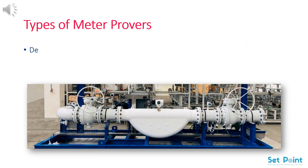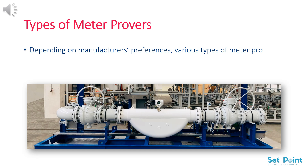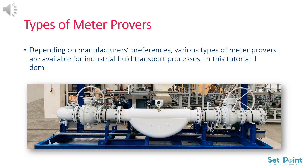Types of meter provers. Depending on manufacturer's preferences, various types of meter provers are available for industrial fluid transport processes. In this tutorial I will demonstrate the most effective pipe proving systems currently in use.